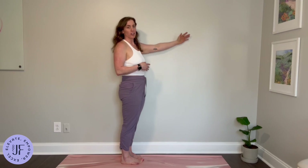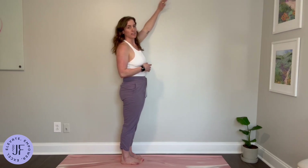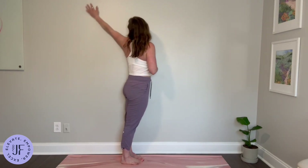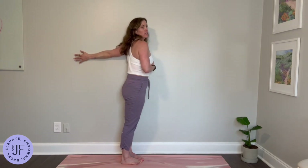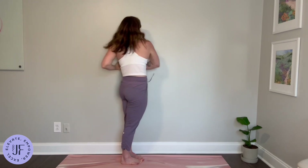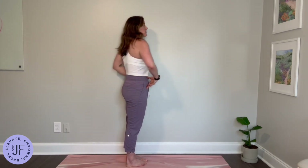I'm letting my hand kind of turn towards the wall as it naturally feels good. So it starts with palm away from the wall, and then it turns right about there, and then my palm is facing the wall in the back. Getting a nice rotation through here, nice opening through the chest, but keeping the hips steady.